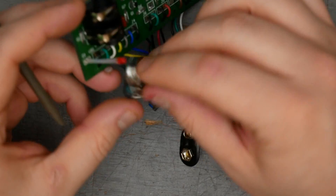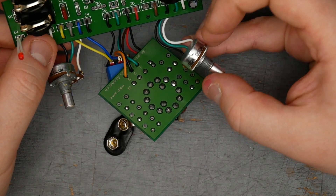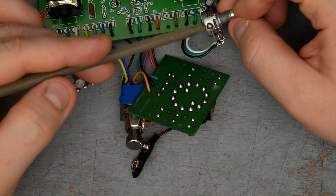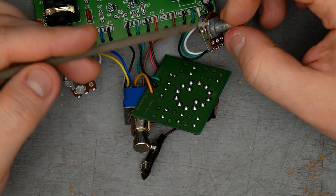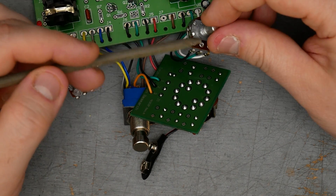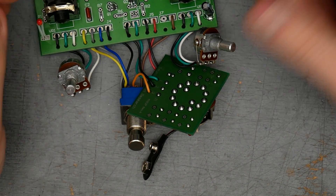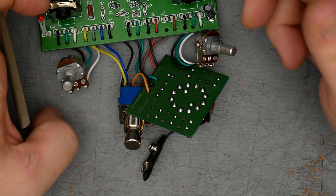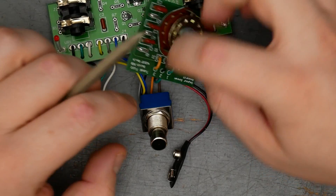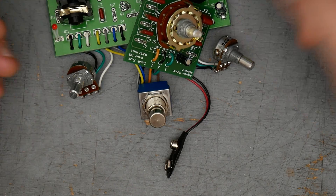The potentiometers: volume is a 500k audio pot, gain is a 2k reverse audio — or reverse log — pot. You can see they attach the grounds to the back of the pots. This is generally not a good idea because you're depending on the connection of the potentiometer body to the enclosure, which can get corroded over time and cause difficulty with grounding. You usually want a more dedicated ground connection. If you're using isolated input jacks like this, you'd want either a grounding tab off the foot switch or its own dedicated grounding lug.